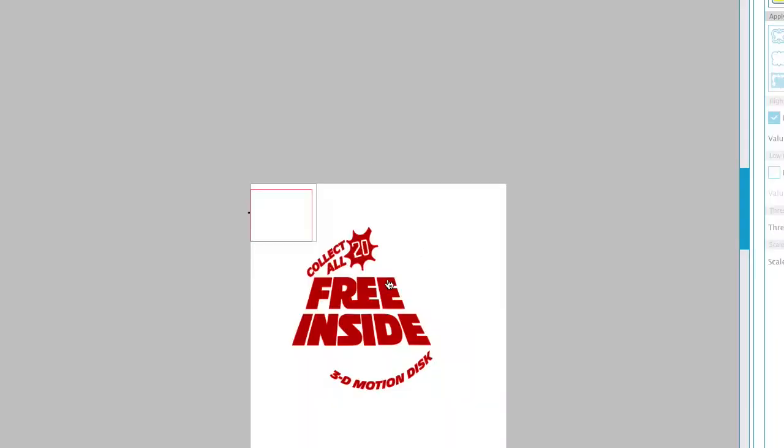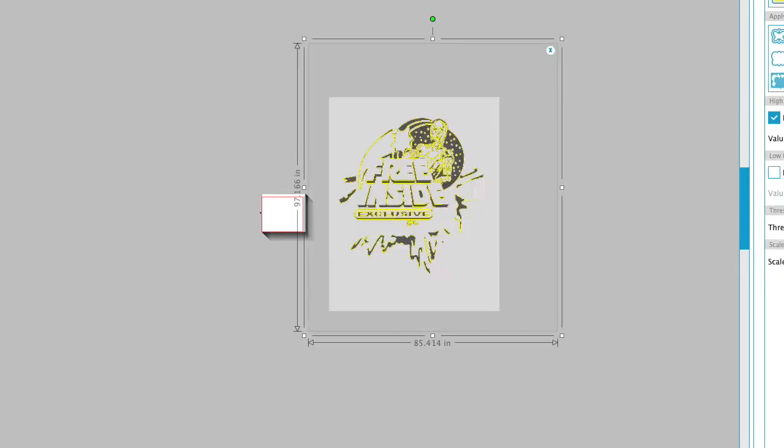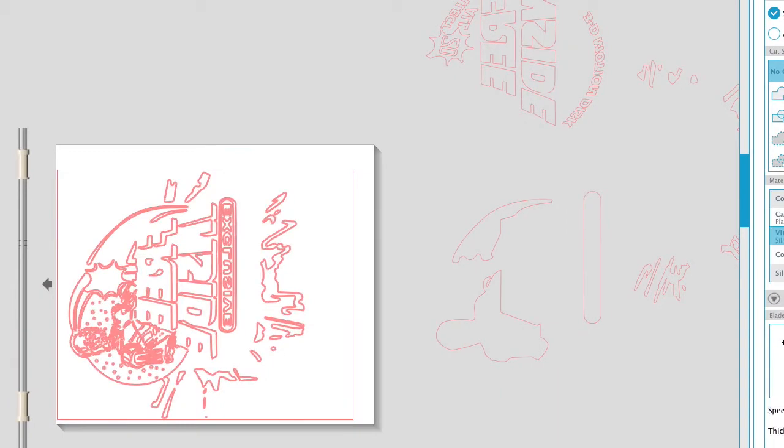Using the vinyl cutter software, I bring those layers in and create the line work and the cut path for the blade on the vinyl cutter. Then I reverse those images, and those will be used on the screen to print the t-shirt. You'll see how that all happens throughout the rest of this video.